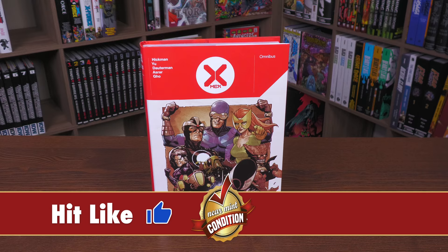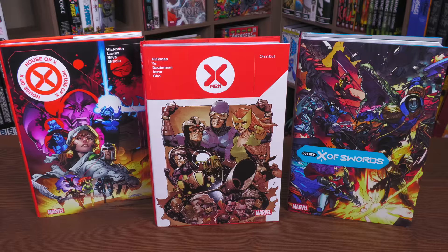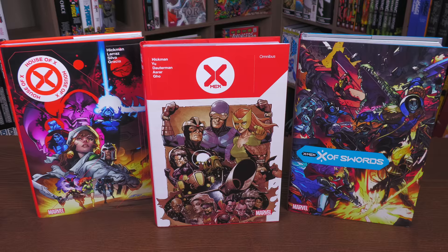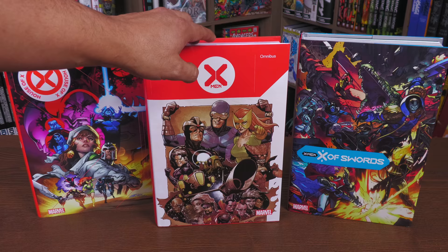Here we are — Jonathan Hickman's Omnibus. This is a first-time design for this particular era of X-Men in Omnibus format. We've had oversized hardcovers. I'm going to do a little comparison here to the other oversized hardcovers of this era. You have House and Powers of X and X of Swords, the two big events — this is what kicks off this era of X-Men, and this is the event that takes place during this run.